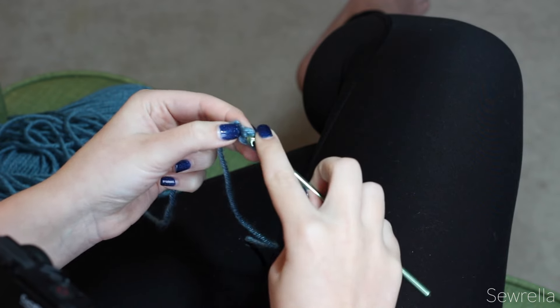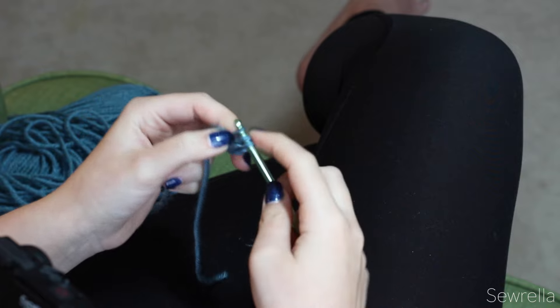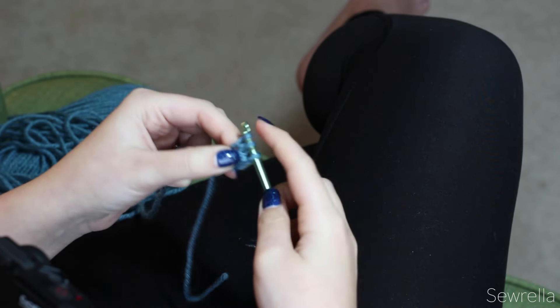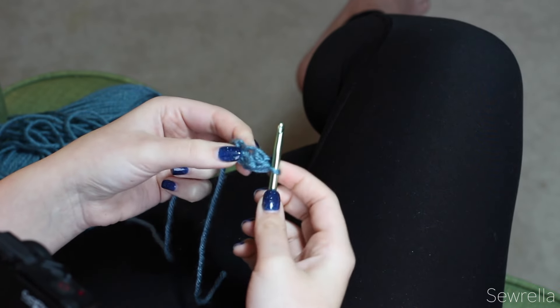Let's do that again: yarn over and insert your hook into that chain space from the chain one you just did. Yarn over, pull up a loop, chain one, then yarn over and pull through all three loops, finishing your half double crochet.